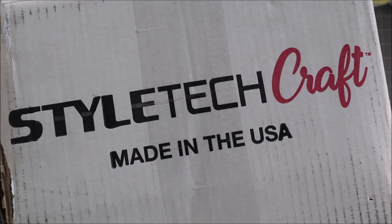Hey everybody, it's Erin Reed and we're going to take a look at what I just got in this box from Styletic Craft, which is a made-in-the-USA vinyl company. Let's open it up and take out all the fun goodies that are inside.